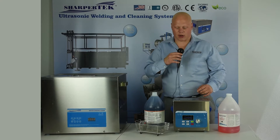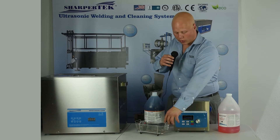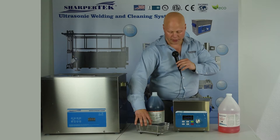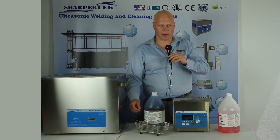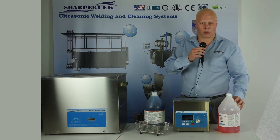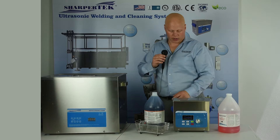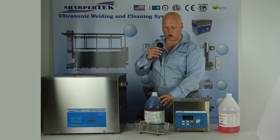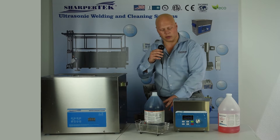We have our three liter machine here and today I'm going to demonstrate how to clean some carbide cutting bits. These have a little bit of rust and they went through brazing, so we're going to show that being removed. We use our SC31 rust remover, and to ensure that no rust comes on these parts in the near future, we'll use our rust preventative solution as well.